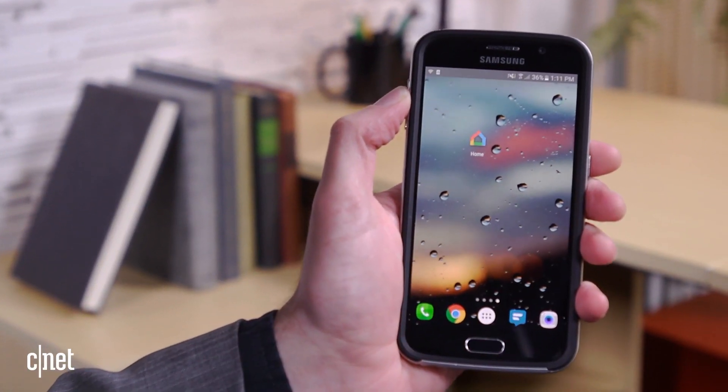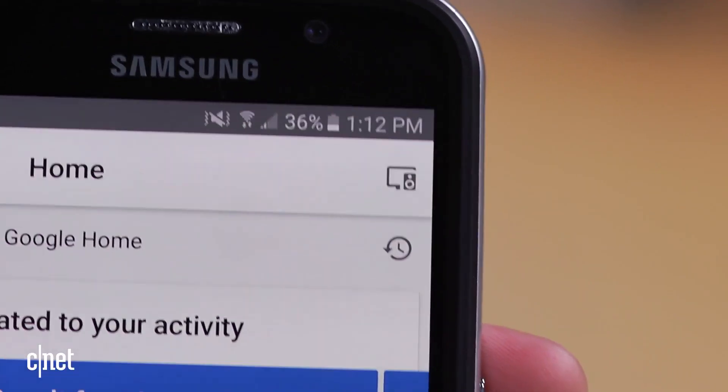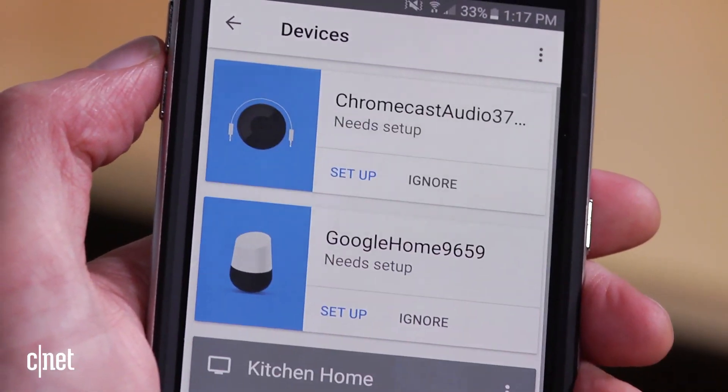To set up this speaker, you will need the Google Home app for iOS or Android. To add devices to your network, press the little devices icon in the top right corner of the app. From here, you'll see the Google Cast devices that the app has found or the ones that need set up.